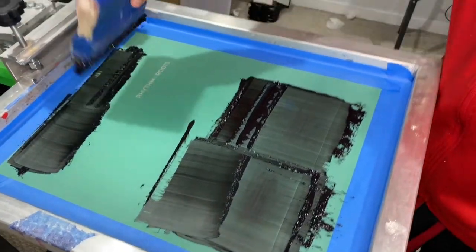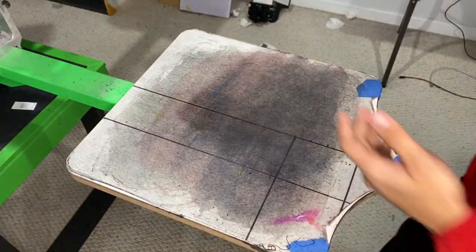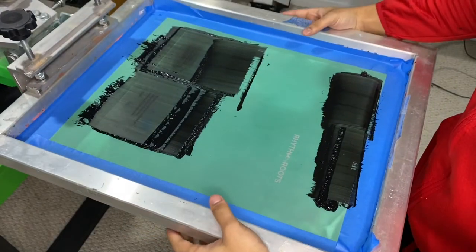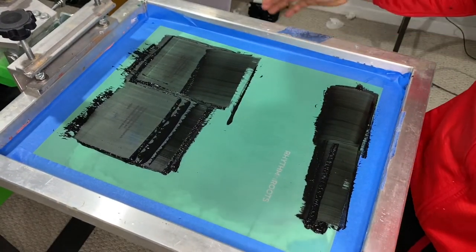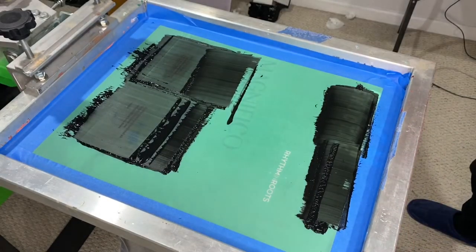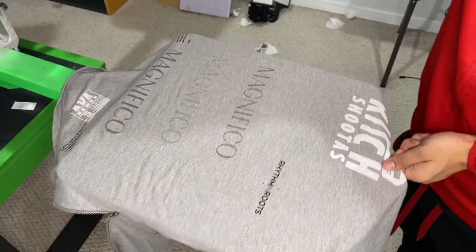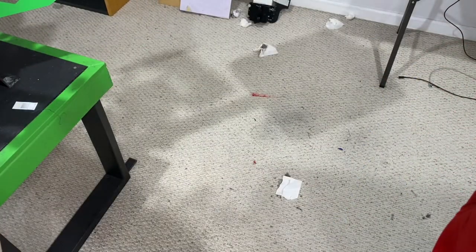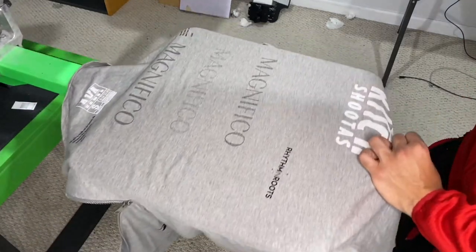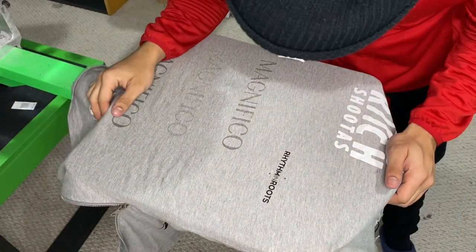For the front chest, I remove my screen, unlock it, and basically just flip the palette and put it back on the press, then line it up to the chest — and now you're ready to print the chest, just as easy as that. As always, let's do a test print. That looks good. Flash it for about eight seconds — anything more and you'll be over-flashing, which leads to curing issues. That's perfect.